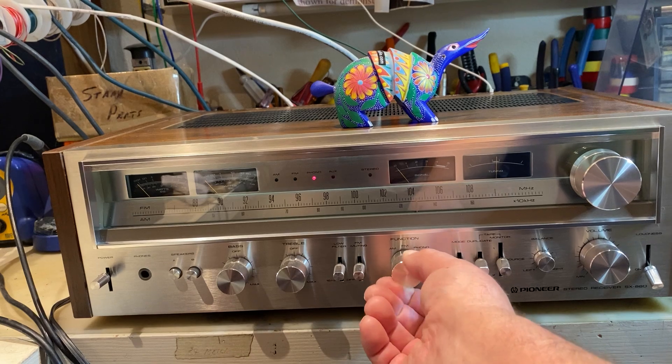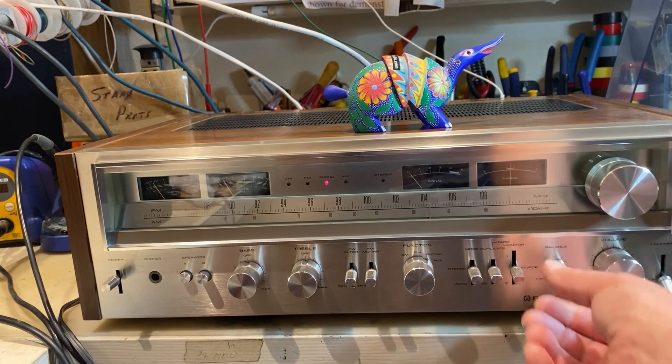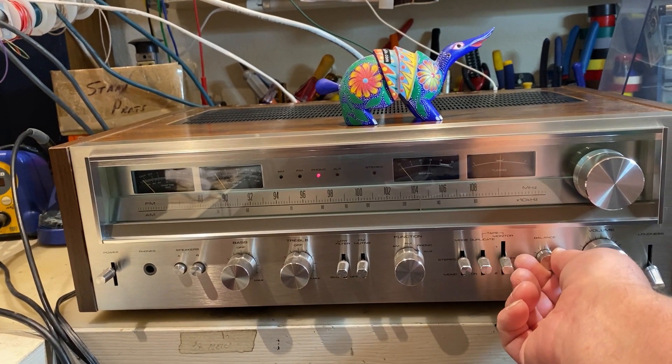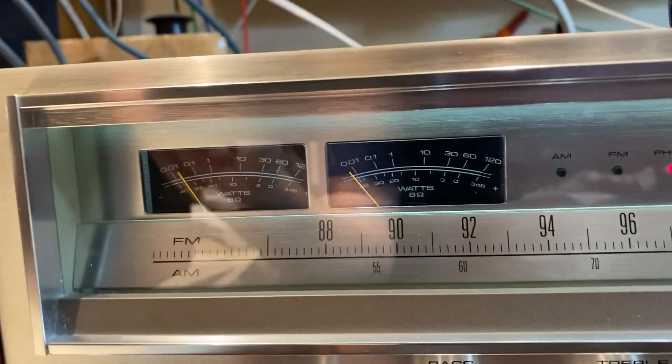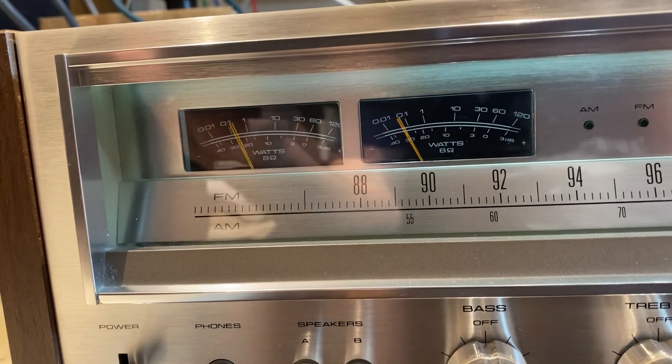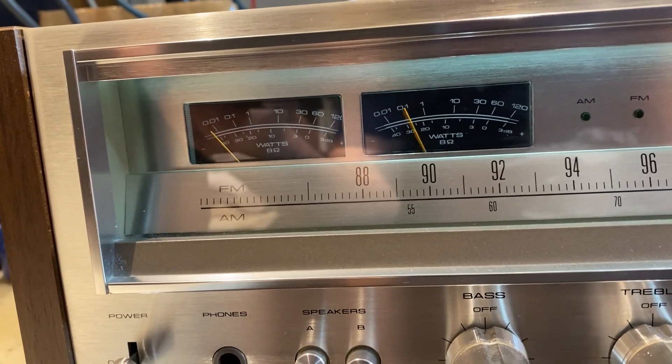Let's go back to the phono. Balance. All the way to the left. All the way to the right. Now it's in the center.